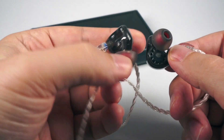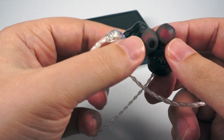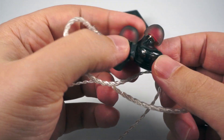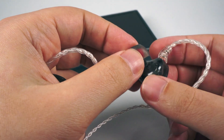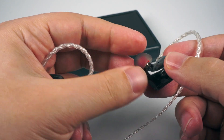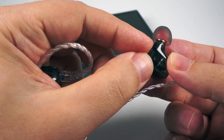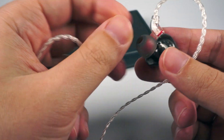You'll need to find the proper tips that provide the best seal. With these IEMs I use medium-size tips — usually I use the biggest tips available, but in this case they have a really well-extended spout so medium-size tips were okay for me.